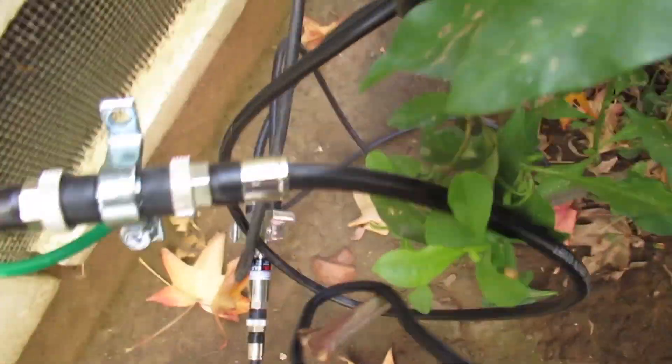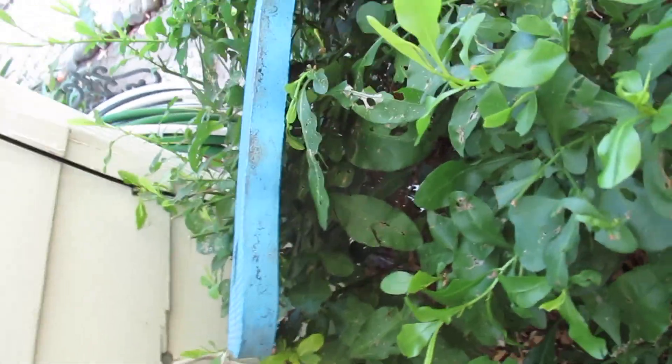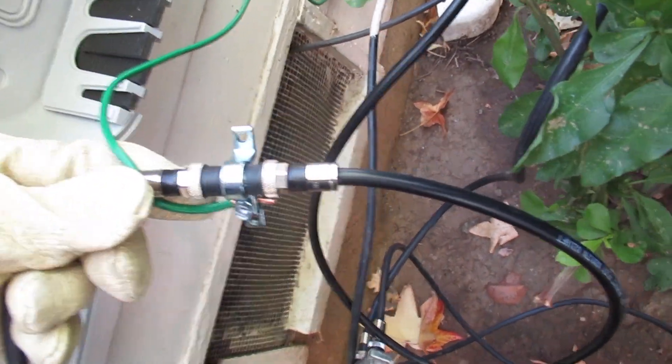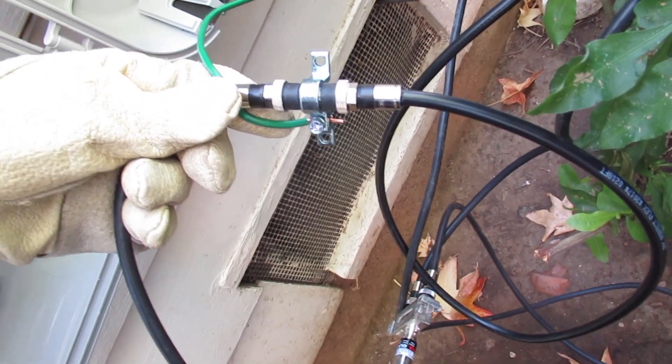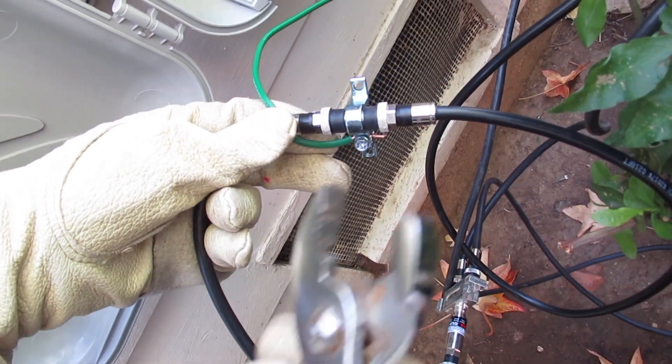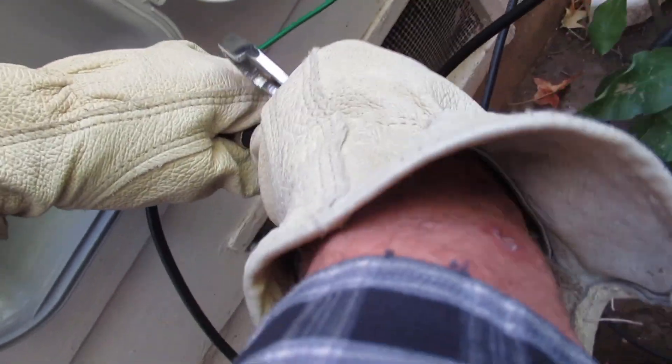We're going to end up breaking the circuit right here. We're still going to provide a ground to protect the house, but we're going to use a special filter on this side here.